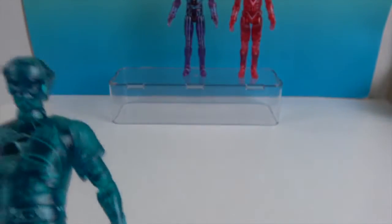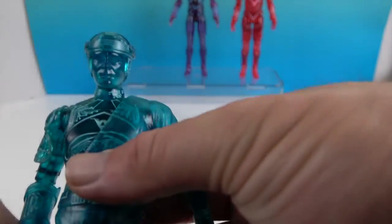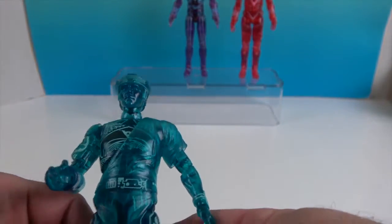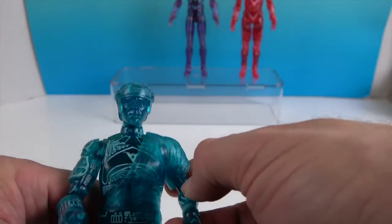This was such a fun movie when it came out, and of course with its age it doesn't get a whole lot of merch now, so it's really awesome to see Diamond Select doing these special figures.